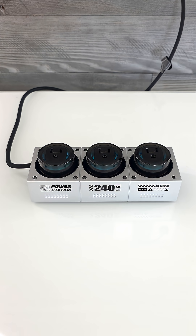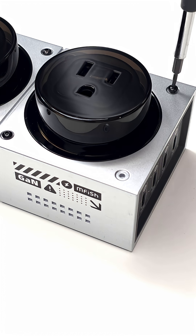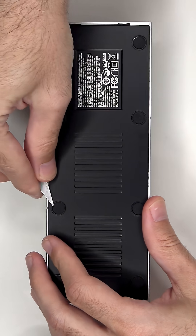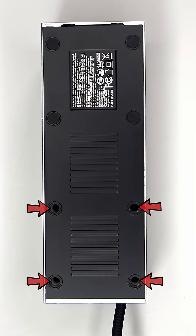Let's take a look at the inside. To take it apart, T6 or Torque 6 screws need to be removed. The four rubber stands on the bottom need to be removed. Four triangle screws are revealed which also need to be removed.